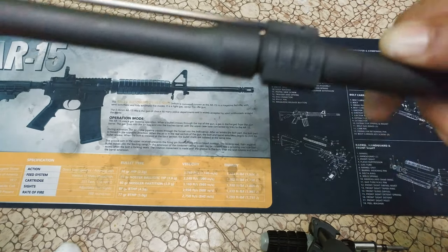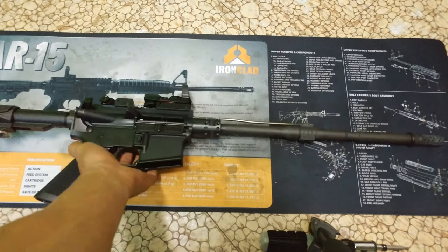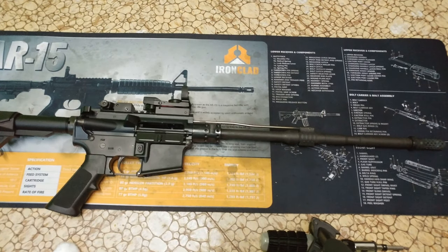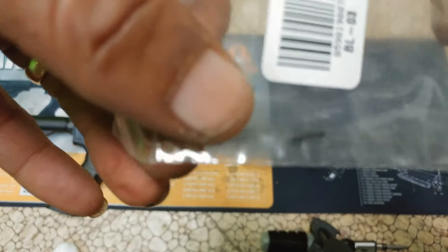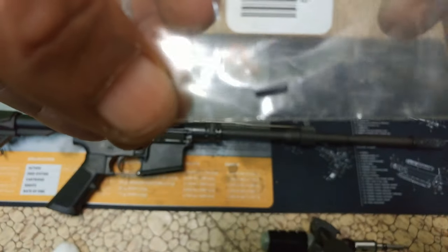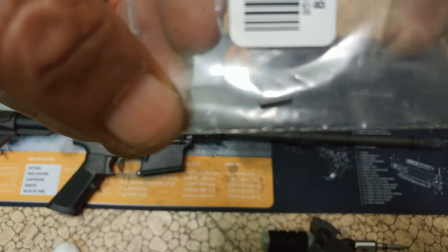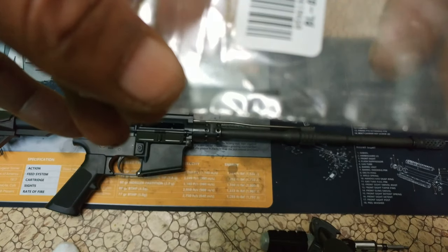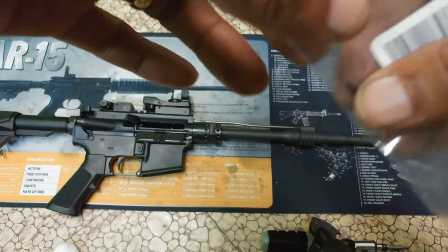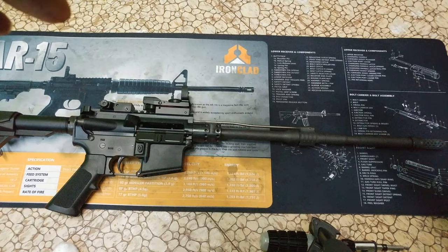Therefore, I'm not getting the gas I need to shove that bolt back. So what I did was I ordered a new roll pin. A little tiny roll pin like that can shut your carbine down — that right there. So I'm going to install this roll pin.